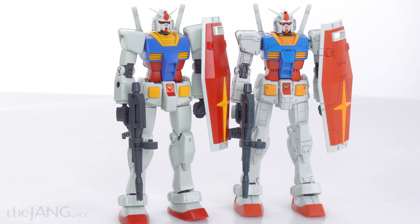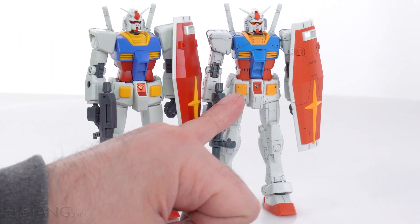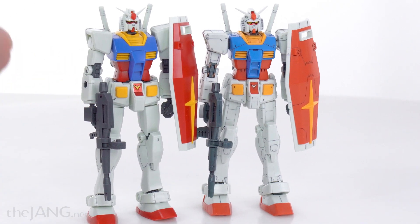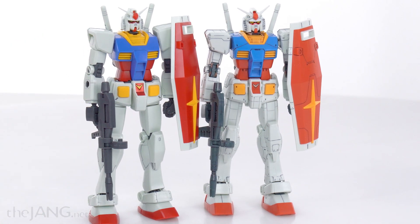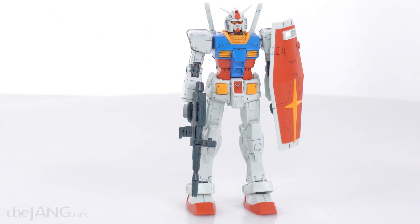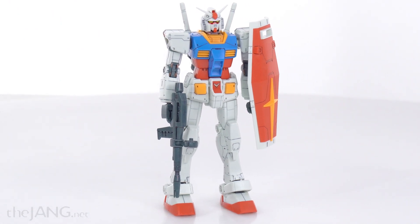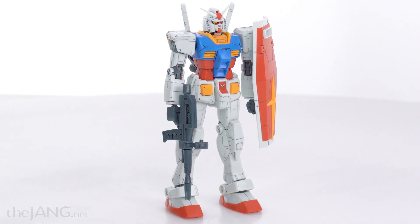There's one thing that's definitely not as good about this 15-year-old version compared to the newer one: this newer version has double-jointed elbows and knees, which means more articulation overall. It doesn't make a huge difference, but it does make some if you're looking at these for more active play and posing.